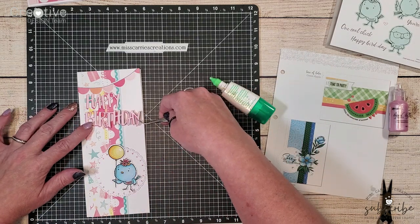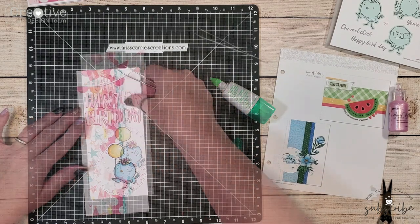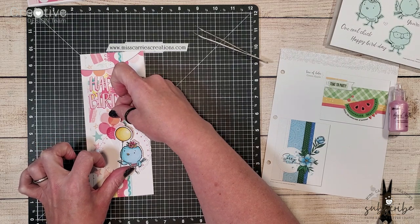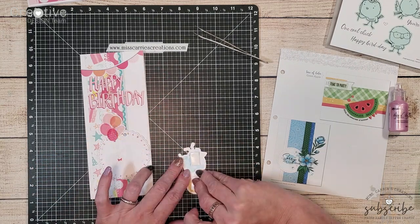After adding the sentiment to the card I decided to add a few more pink elements. I found a set of balloon stickers on that party time sticker sheet and I layered them behind the bird to make it look like she's holding an entire bunch of balloons.